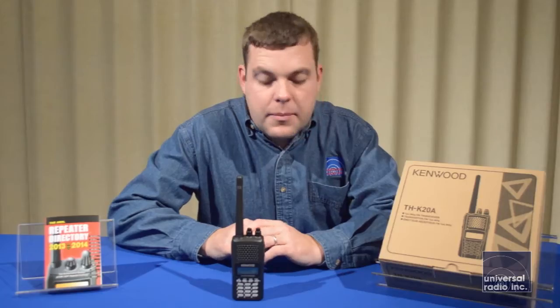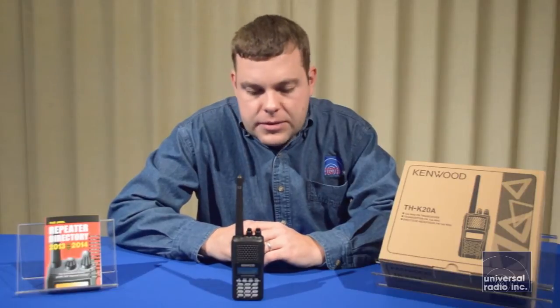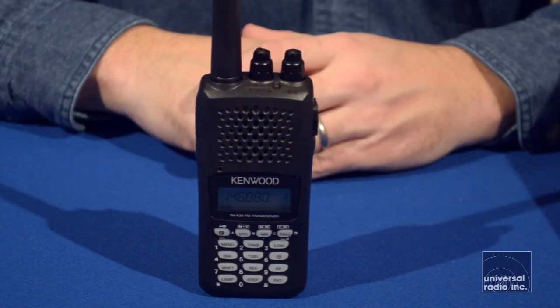A couple of things we like about this radio: it has a very large speaker and puts out some pretty loud audio, so it's going to be really easy to hear in a lot of environments. This radio is very durably built and it's going to last a long time. It's got a backlit display and a backlit keypad, which lets you use it easily in low light conditions.